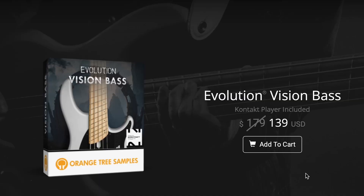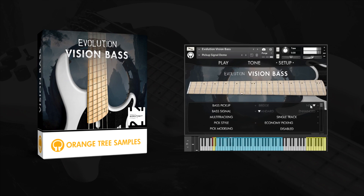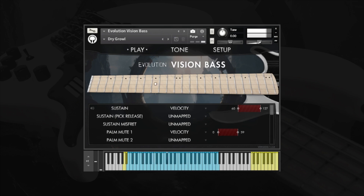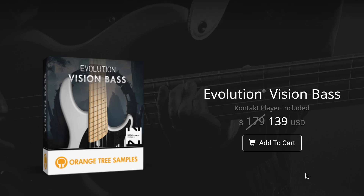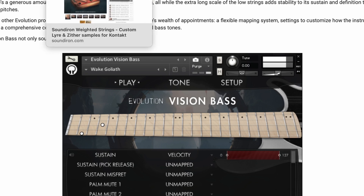New releases this week. Orange Tree Samples has Evolution Vision Base — this Kontakt player library normally sells for $179, available now for $139 intro price. This looks to be a very deep sampled five-string bass. If anybody wants to see a review of this, please comment below — I just got a copy. I also have some special news about this later in the show, so you'll want to stick around for that.